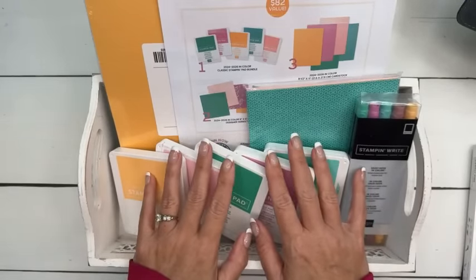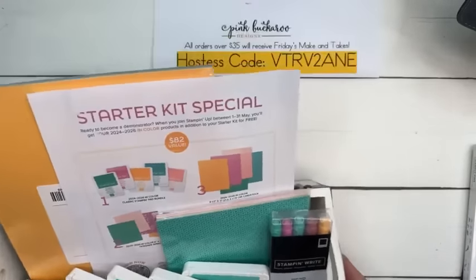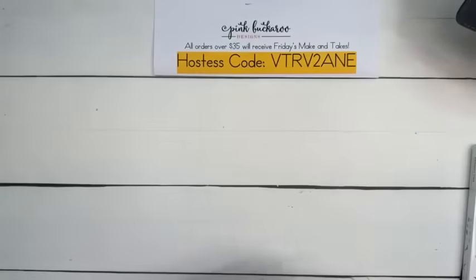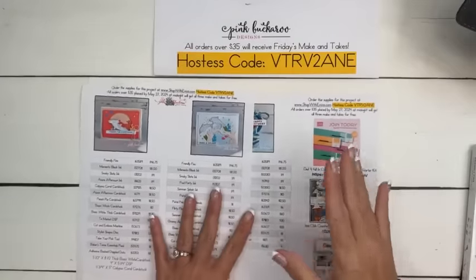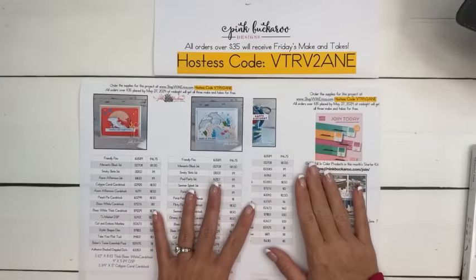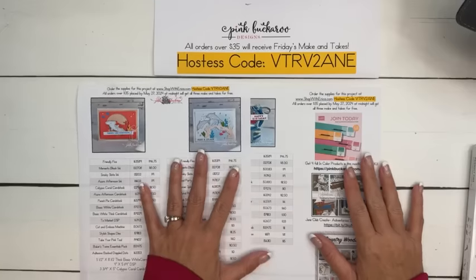We have these five beautiful In-Colors and you get it all for free. If you're interested, there's a link at the top of my blog that says Join. You can click that, or on today's PDF, I put the link on the second page. Pinkbuckaroo.com is my blog. Has anybody checked to see if the blog post is up?